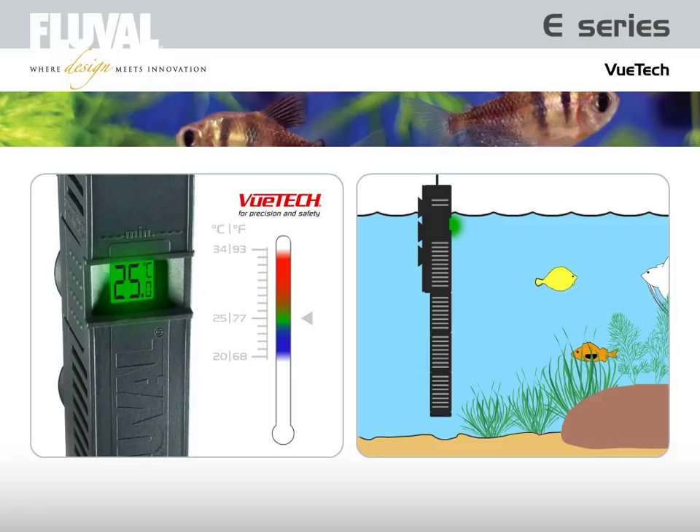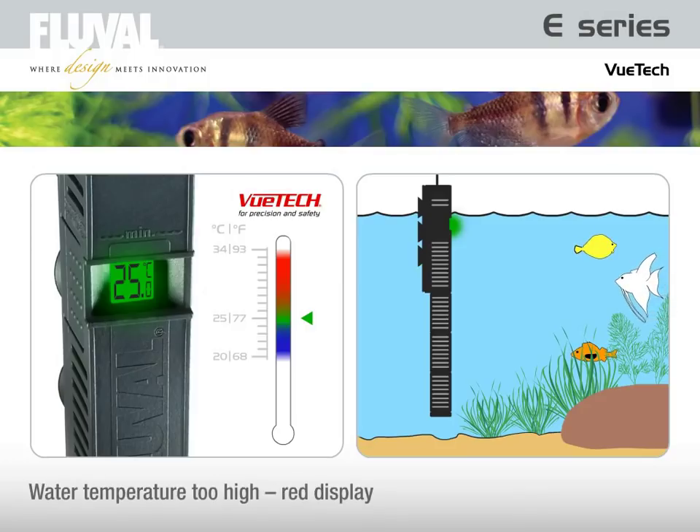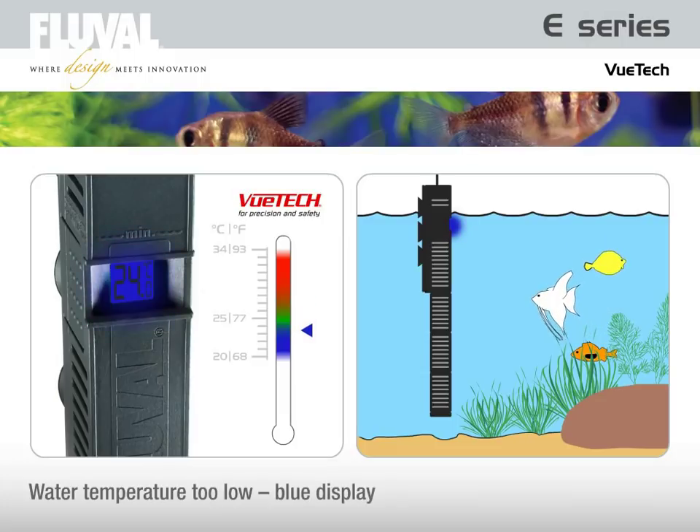Under normal circumstances, the LCD screen displays the aquarium water temperature and the backlight is green. If the aquarium temperature should exceed the set temperature by 1 degree Celsius, the screen's backlight will turn red. And if the water temperature is lower than the set temperature by more than 1 degree Celsius, the screen's backlight will turn blue.